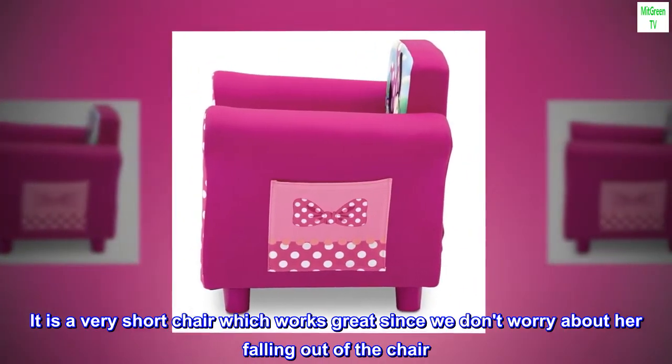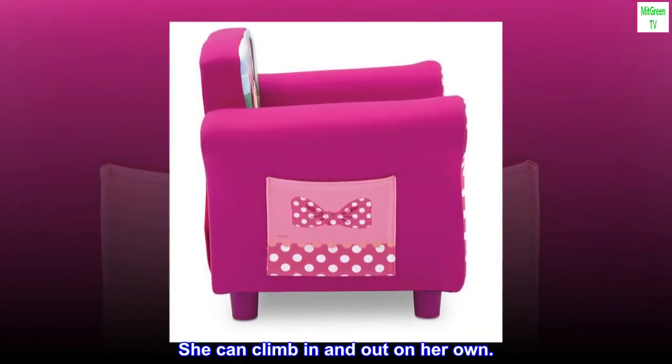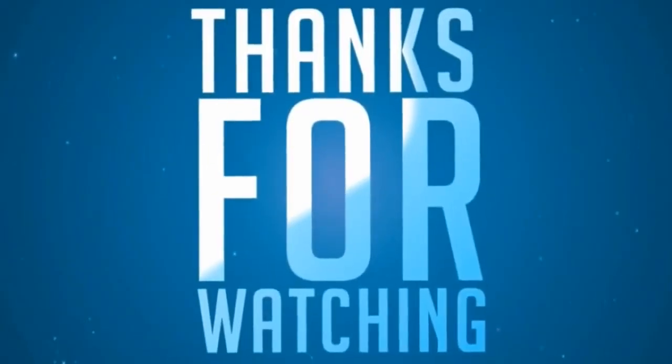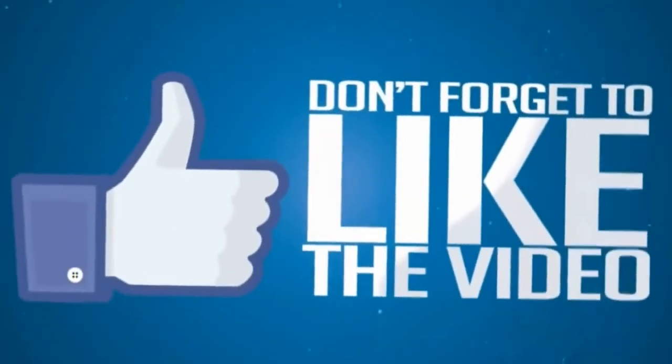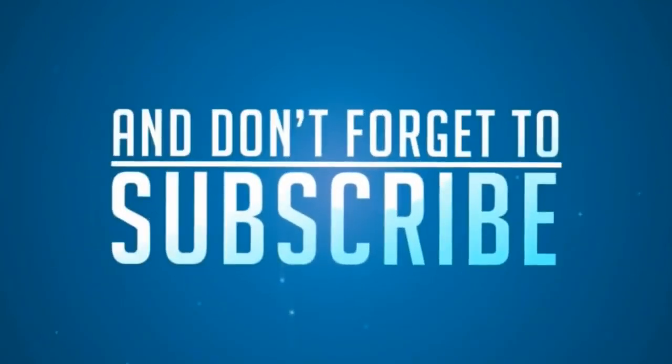It is a very short chair which works great since we don't worry about her falling out of the chair. She can climb in and out on her own. Thank you.